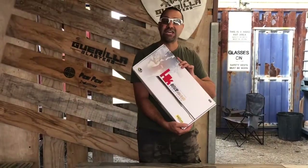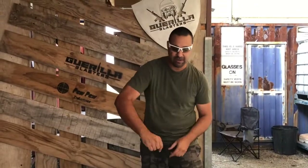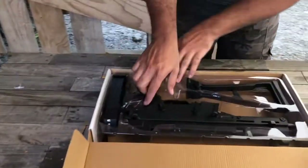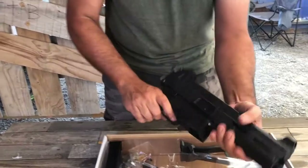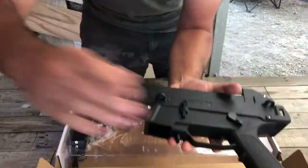So we got the HK UMP new gel blaster. First time we've actually unboxed this gel blaster here on TTB. Let's have a look. Whoa, look at that. Hey, straight out of the box, I love the look of this blaster. Let's just feel it. That's definitely nylon all the way through.